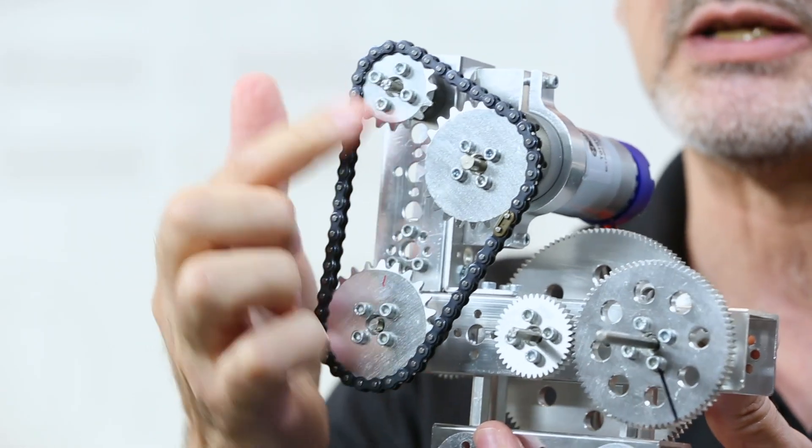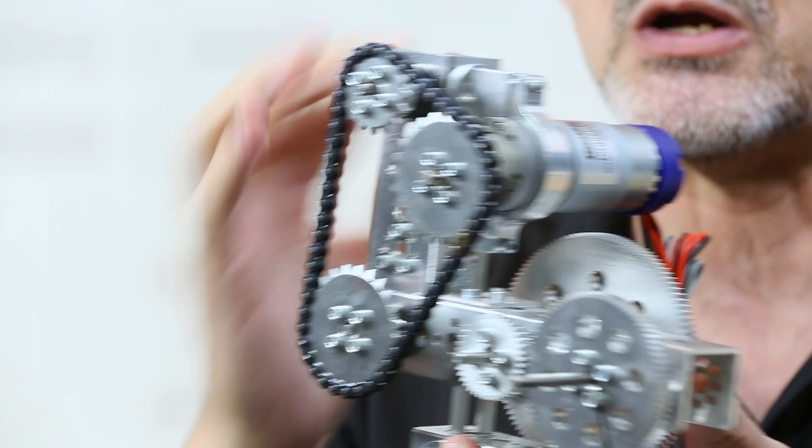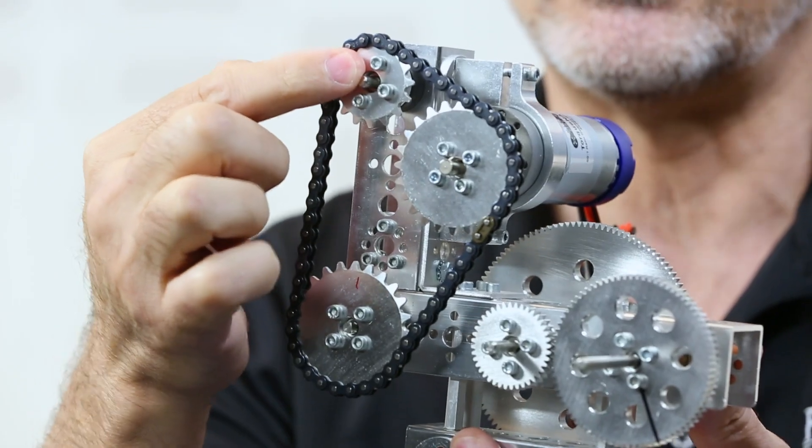A common use for a sprocket and chain is basically to make a connection between a power source and where the eventual outcome of that is — that's the general use. An example of that would be something like what I've got right here. This is an example of a sprocket and chain setup. You can see that I have my motor source here — this would be the output of the drive — and I also have an idler gear.